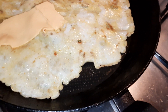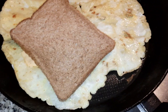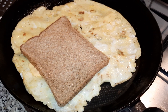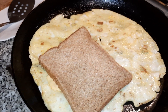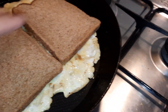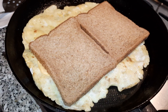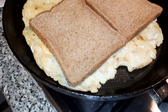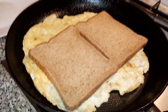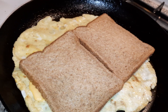A little bit of cheese, and we'll put the bread on top. Now we'll do the other one — a little bit of cheese and the bread on there. We'll let that melt and cook for a few seconds. Once that is cooked, we're going to flip it over so that we're cooking the bread side.